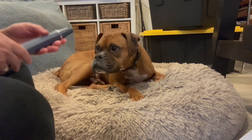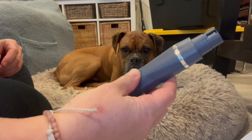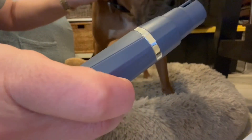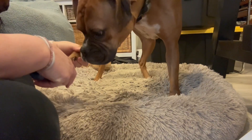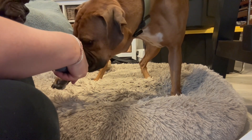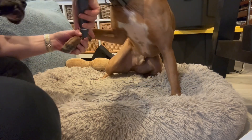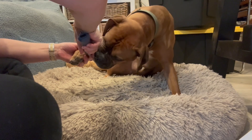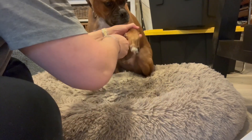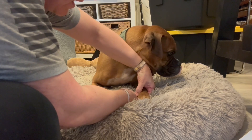Hey everybody, I'm here with Luca, and we have the nail attachment on to file down his nails. I'm going to turn it on — you can hear it, but just barely, because it's so quiet. I literally have it right up against the microphone on the camera here. We're going to go ahead and file down his dewclaw here. For a dog that's usually pretty freaked out when we go to trim his nails, he's actually doing really well here — other than trying to lick this thing.